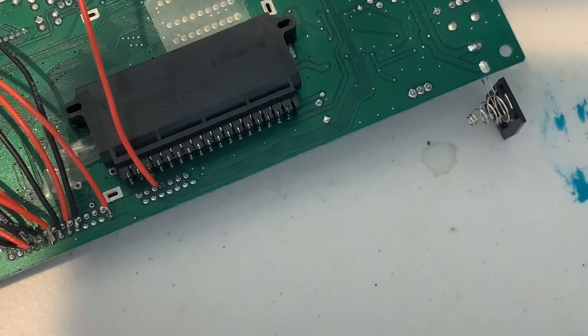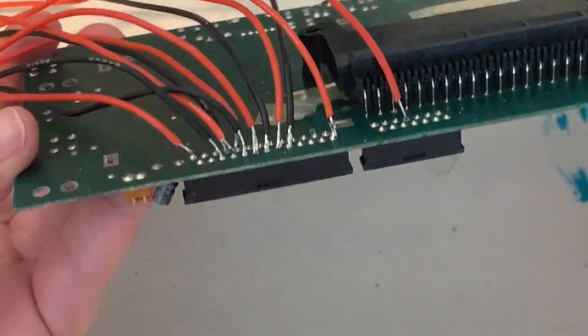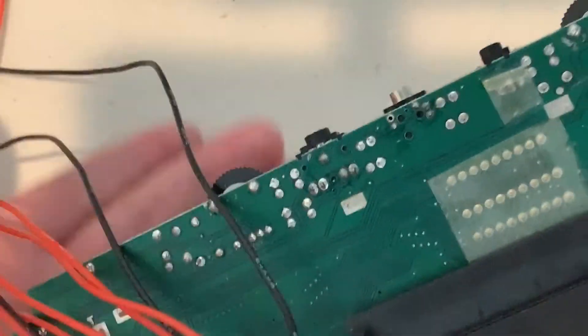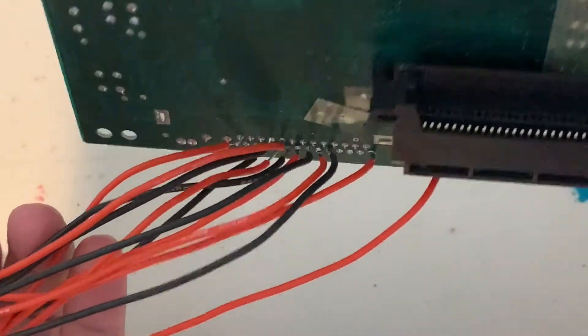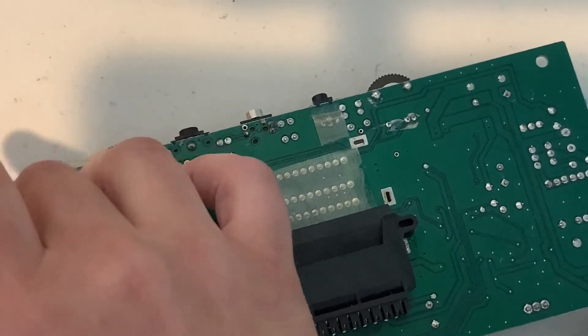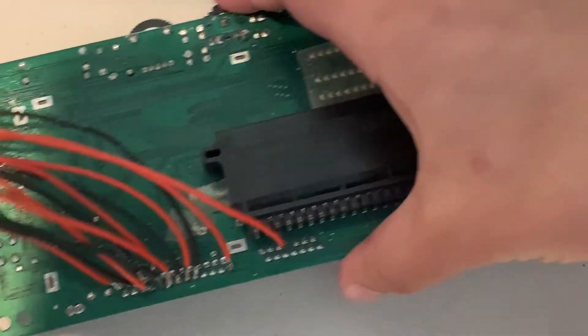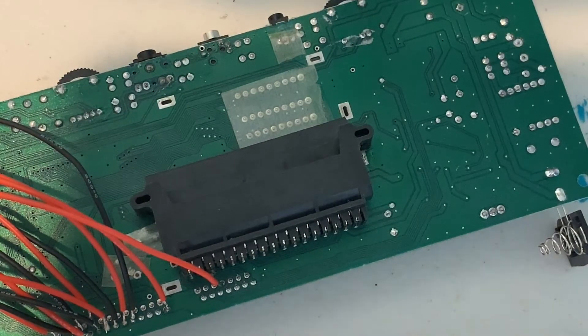Now you can see that all of our wires are soldered to the board. This is entirely optional, but you can take shrink wrap and bundle all your wires to make it neater. I'm not going to do that because I don't intend on ever opening this back up — so do with that what you will.